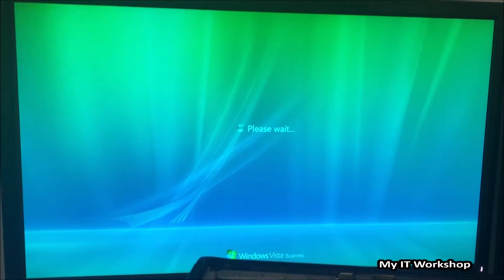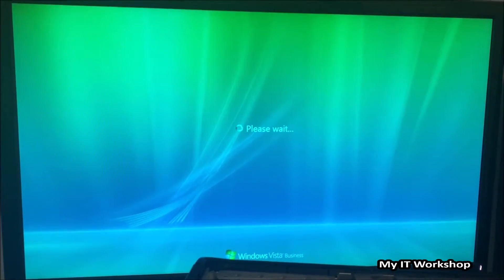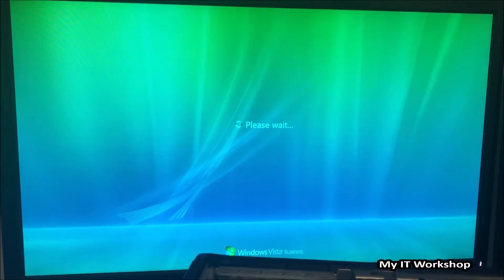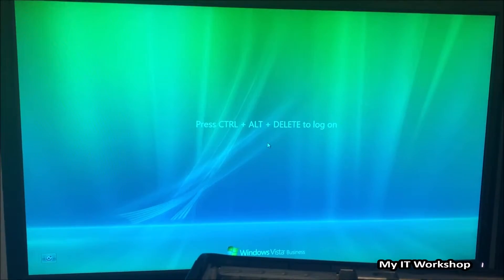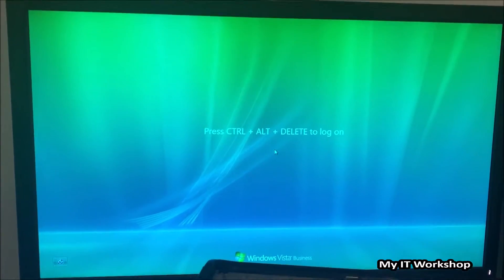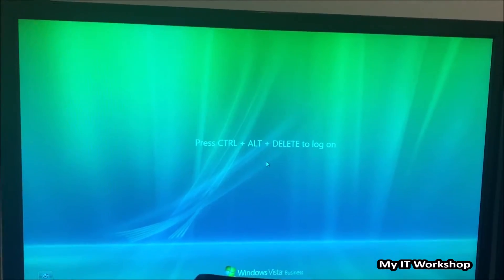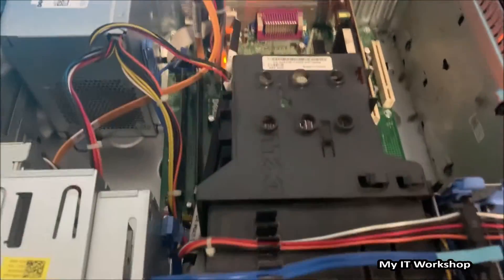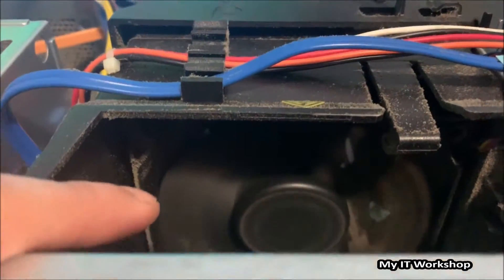The video is going to be sped up in some parts because it took a while — you can see the loading spinner. Since I don't have the password for this computer, I'm going to use a tool I have a video about. I'll leave the link in the description below. I'm going to reset the password using Hiren's BootCD, which is free software.